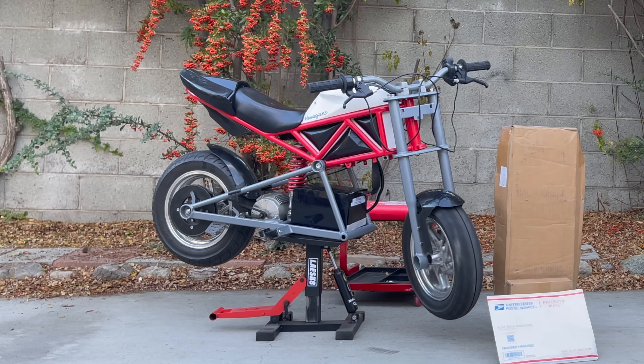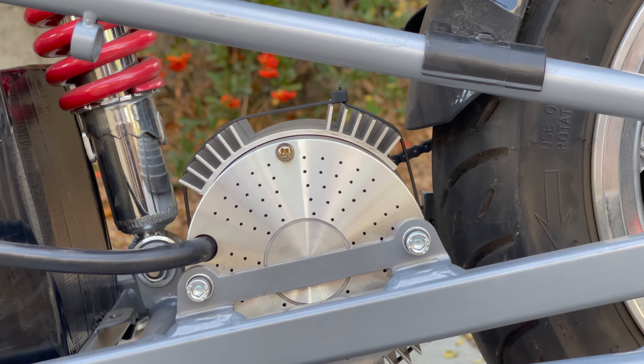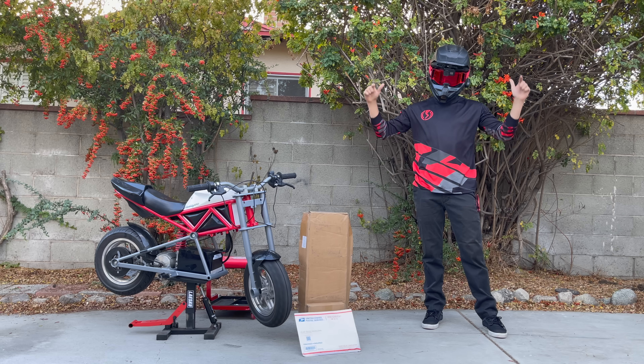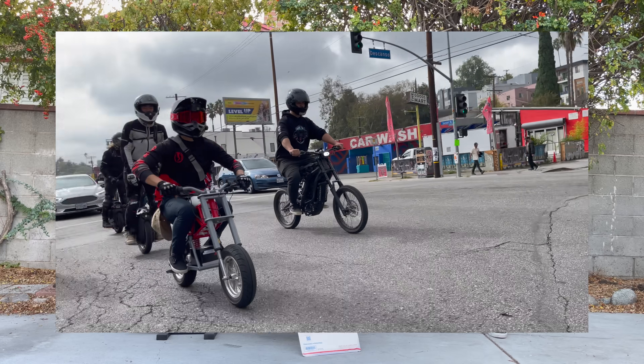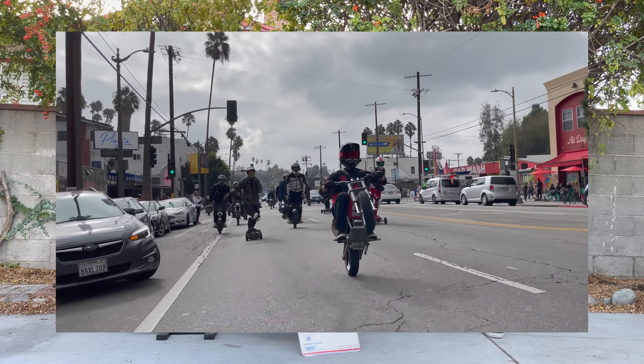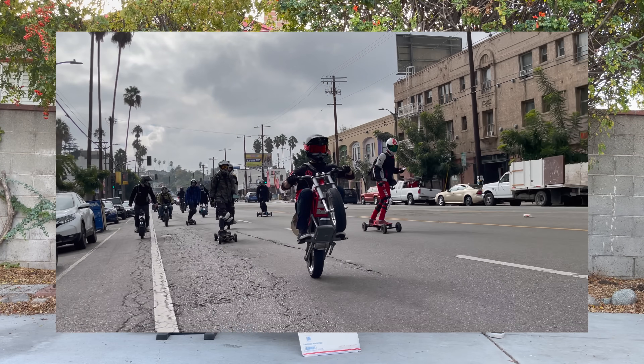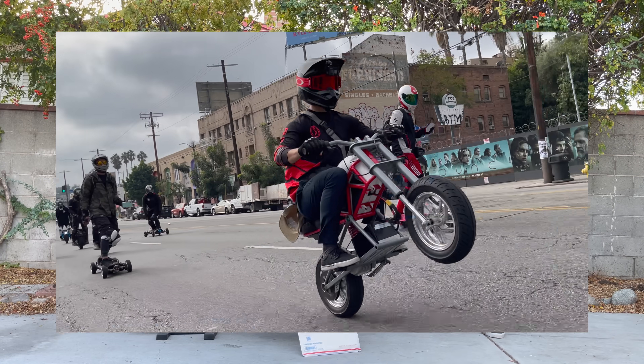I'm back out here with the mini moto. It's been a couple weeks since I first upgraded it with the Suronster upgrade kit from Electro and Co — links will be down below. I've taken it to ride outs, ridden it to school, took it to the beach, and done a lot of testing on this bike, pushing it to its limit. I am so pleased with how it performs — it's absolutely a blast to ride and to wheelie.